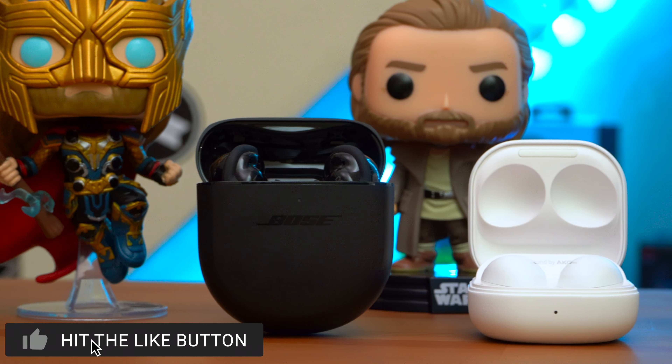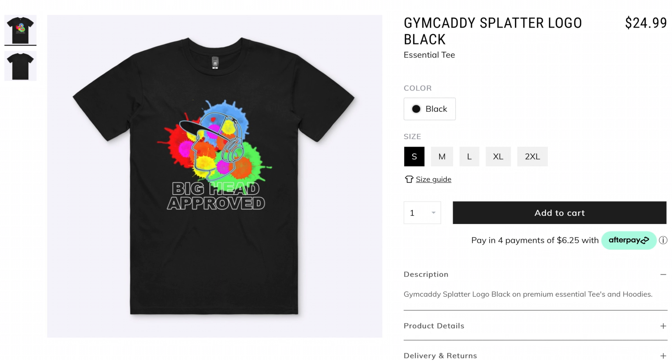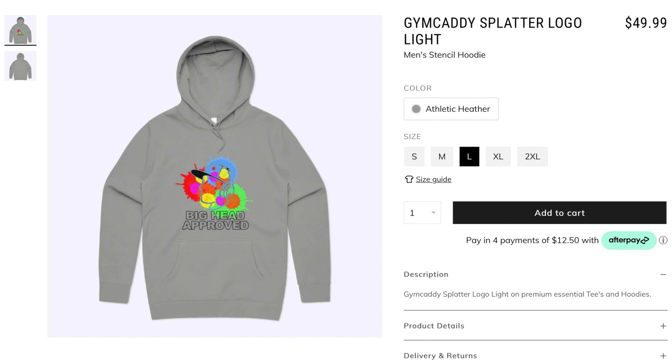If you want to pick these earbuds up they'll be linked down below, or you can press the YouTube shopping button. And if you want to further support the channel, check out the merch shelf — I've made some shirts and hoodies that look and feel great, and I'll only put my name on something I'm really proud of.